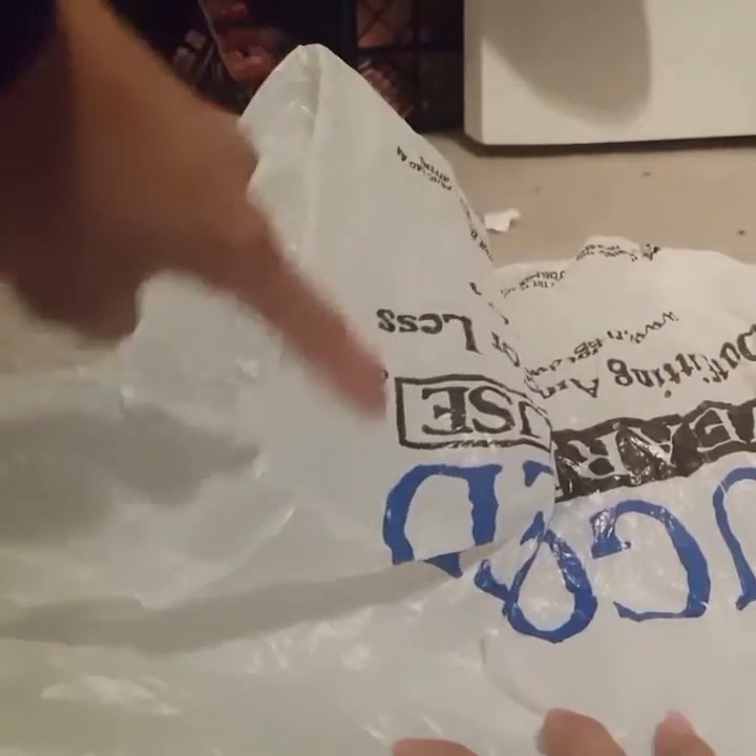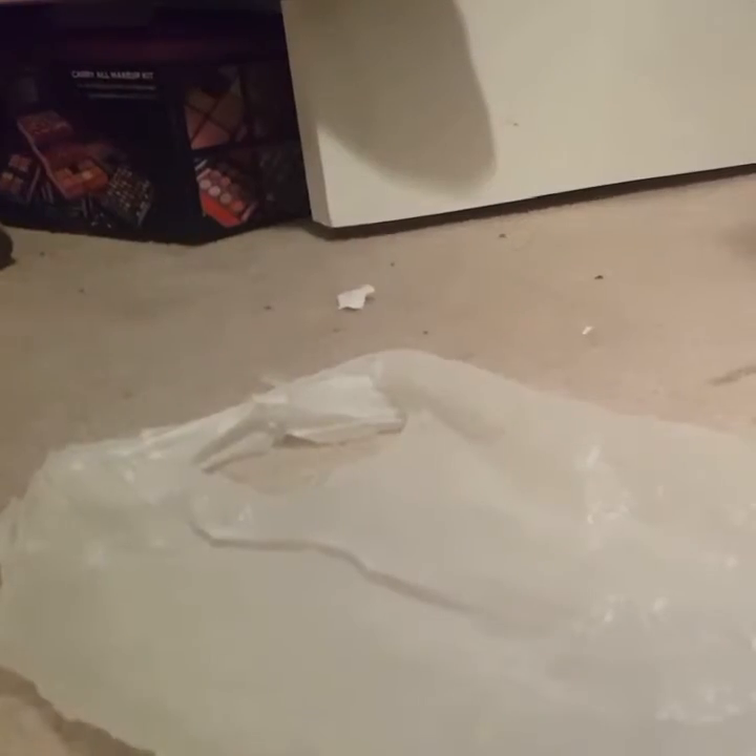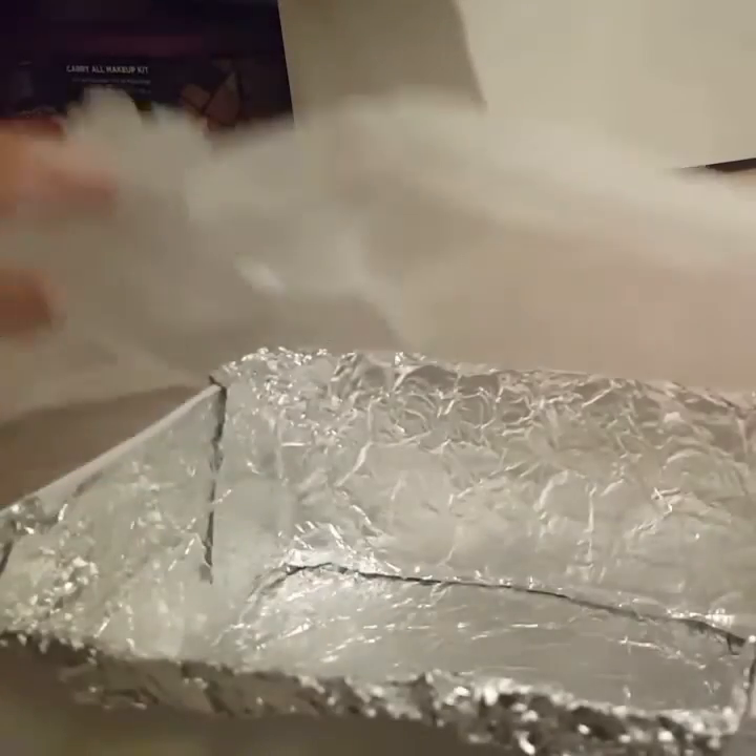For the plastic bag, since it has writing all over it, we're going to use the side where it has nothing. So I'm going to cut this part — cut it all the way around. This is how it looks. I just cut the side, put it around it, and we're going to put it on top and just tape it.